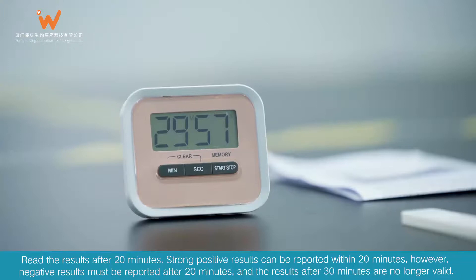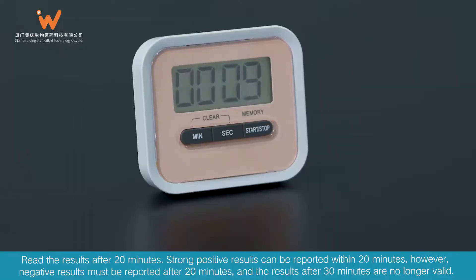Read the results after 20 minutes. Strong positive results can be reported within 20 minutes; however, negative results must be reported after 20 minutes, and results after 30 minutes are no longer valid.